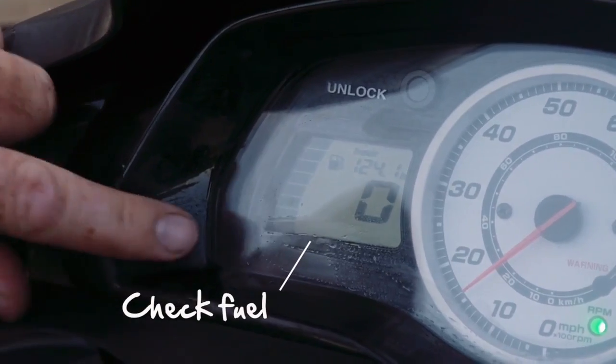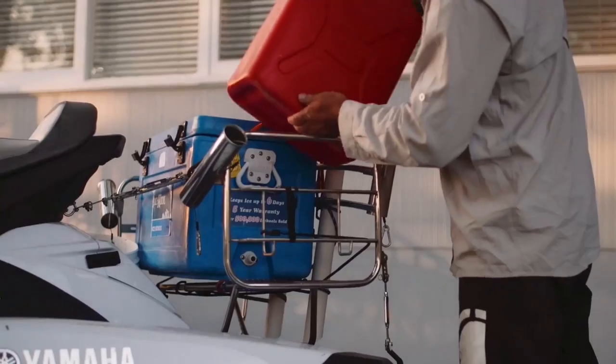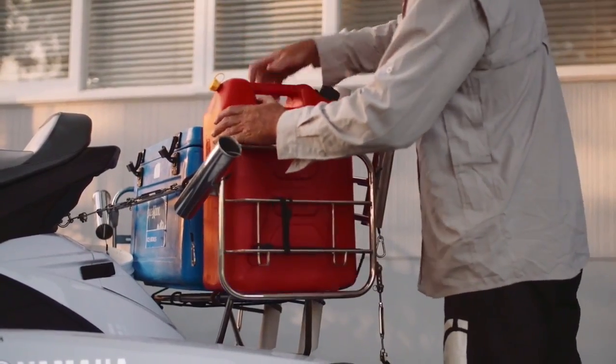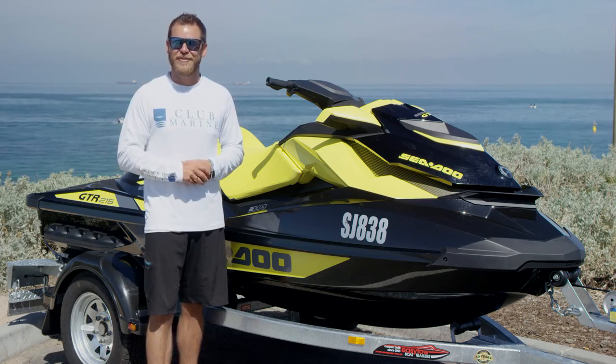One final thing before you head out — more than ruining your day, running out of fuel can be a real safety issue. So make sure you fill up your tank before you launch and that you've always got enough fuel to get back safely to the boat ramp. Enjoy your time on the water — boating is better with Club Marine.